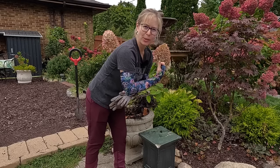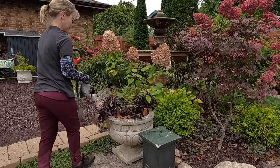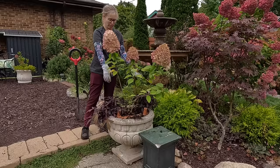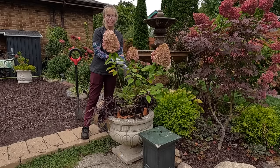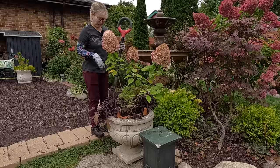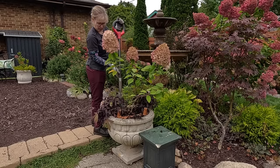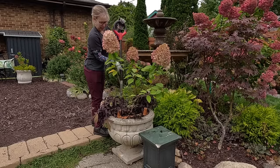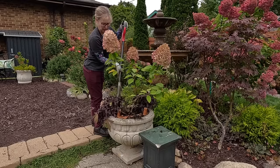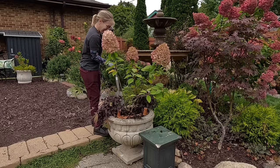Today you might notice I'm wearing some sleeves. I'm trying out these sleeves from Farmer's Defense — they sent them to me to try and I thought this would be the perfect video for them because I'm going to be digging. I want to protect my arms from the foliage. It's not a sponsored video or anything; I don't even really have an opinion on these yet, I'm just starting to try them out.